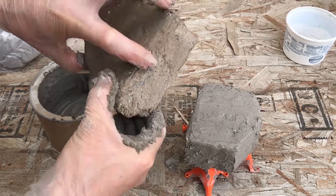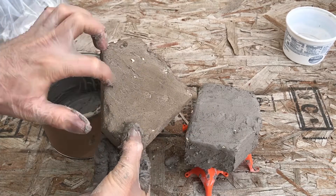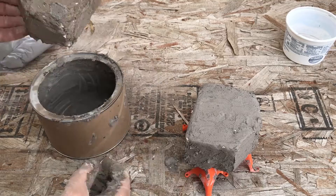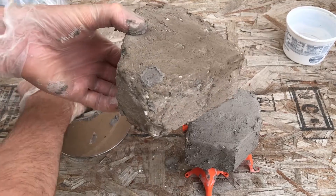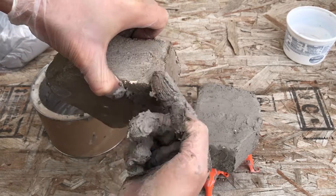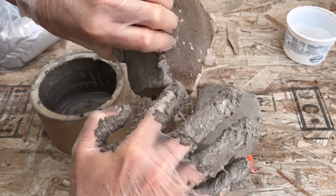I still have this one plinth that I haven't fired yet, but it's just dry — probably 48 hours of drying in the sun. I'll go ahead and put some more on there just in case and cover up some of the empty spots.